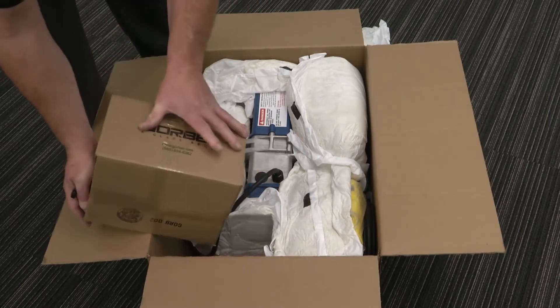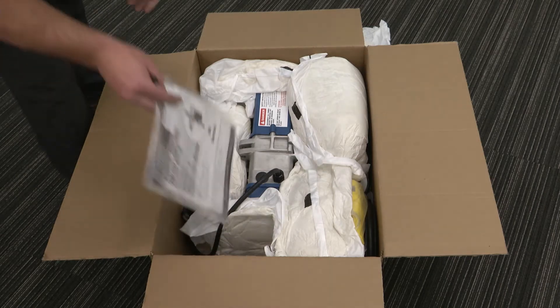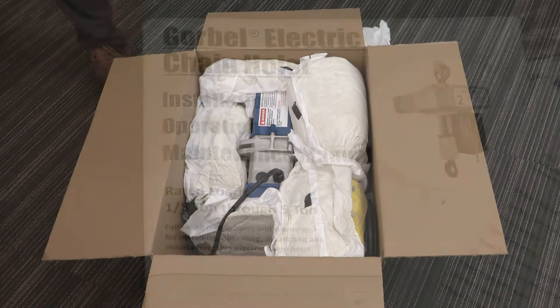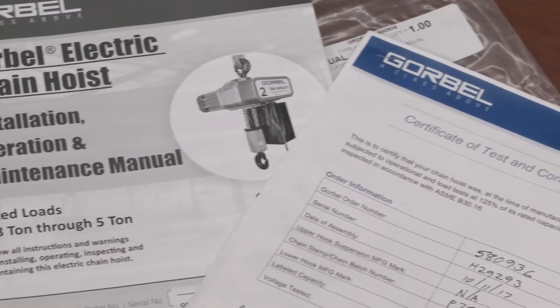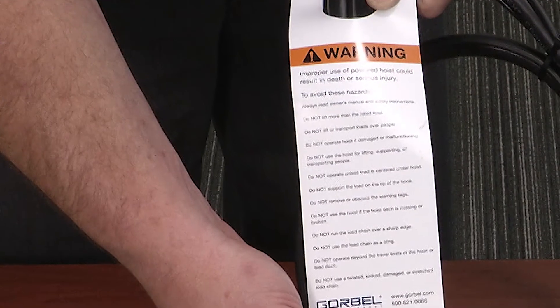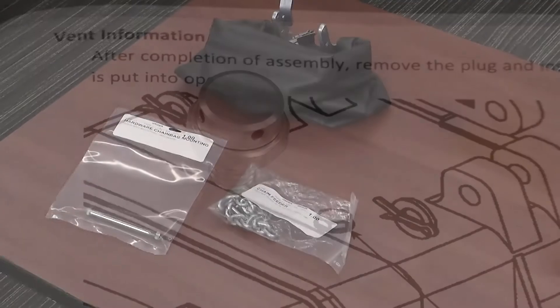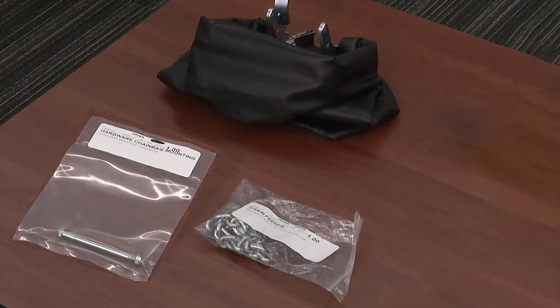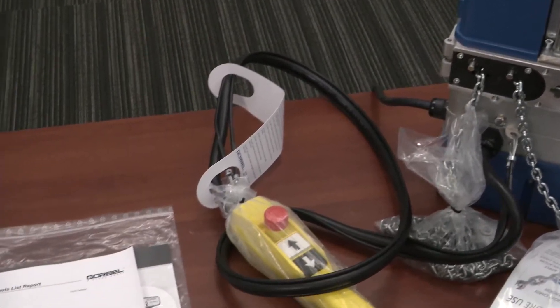Once the box is opened, please remove the top protective packaging materials and locate the documentation package. The package will contain the following: installation and maintenance manual, hoist test document, safe hoist operation guideline card, hoist vent plug, chain container hardware if applicable, and packing list. Please set this aside for now.